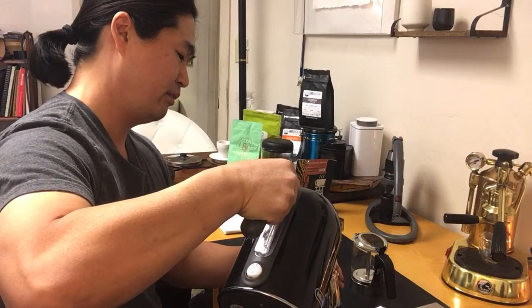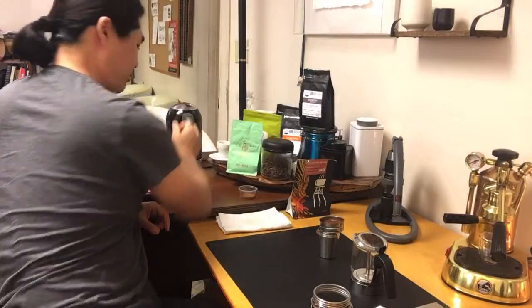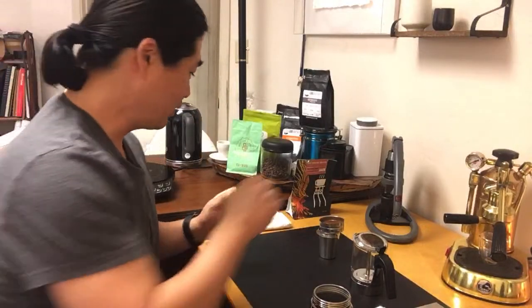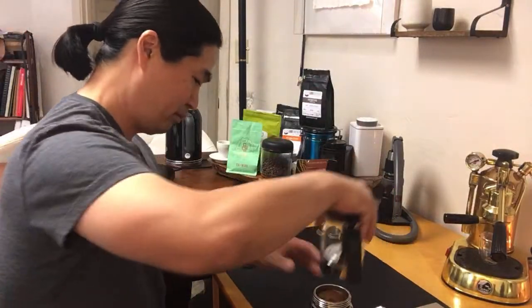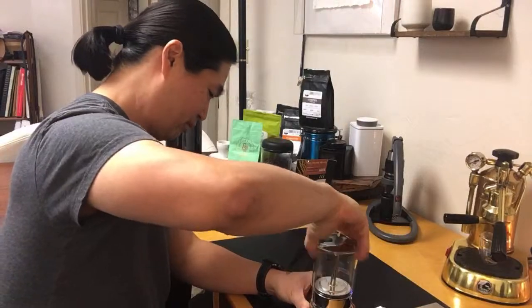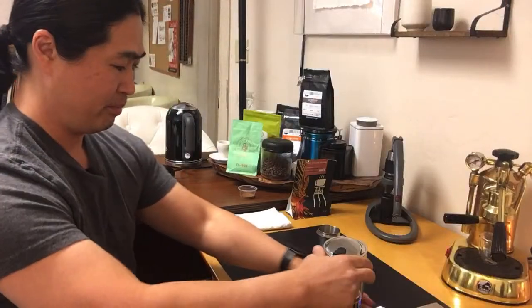I'm going to put this in and lock it — like so. It's not that hot. I saw one of James Hoffman's videos where he used hot water, but we'll see. Brent is in the house — let's do it.